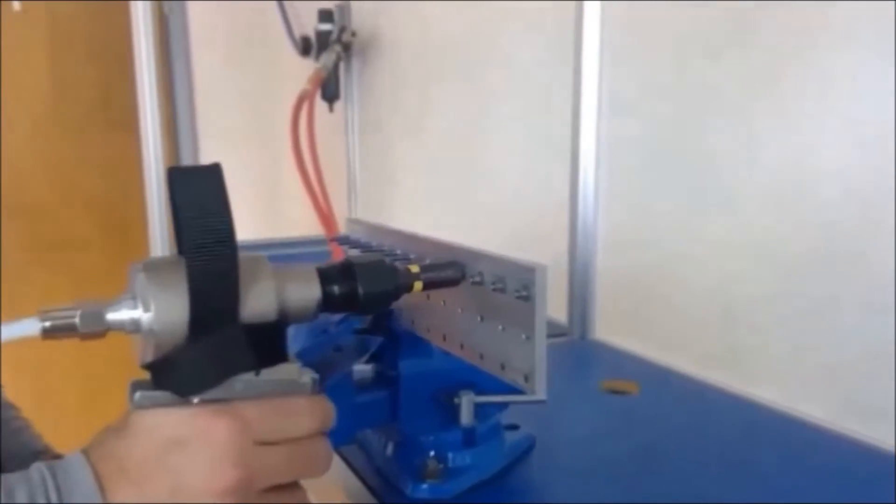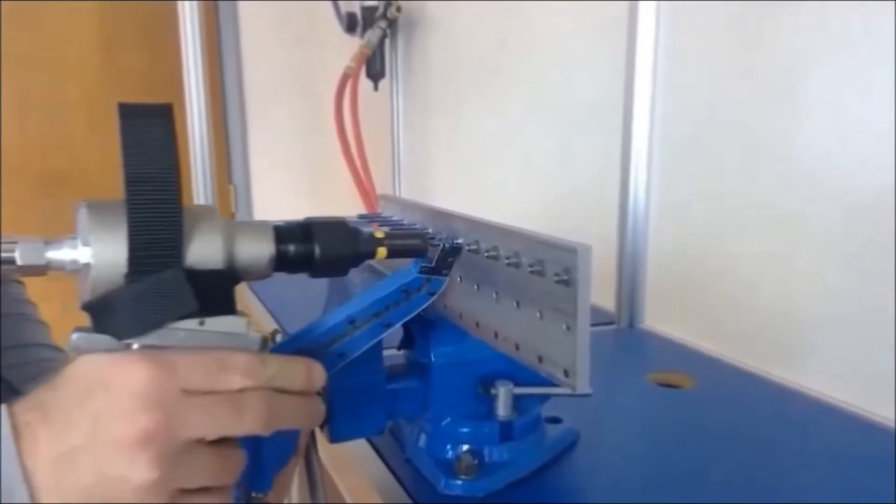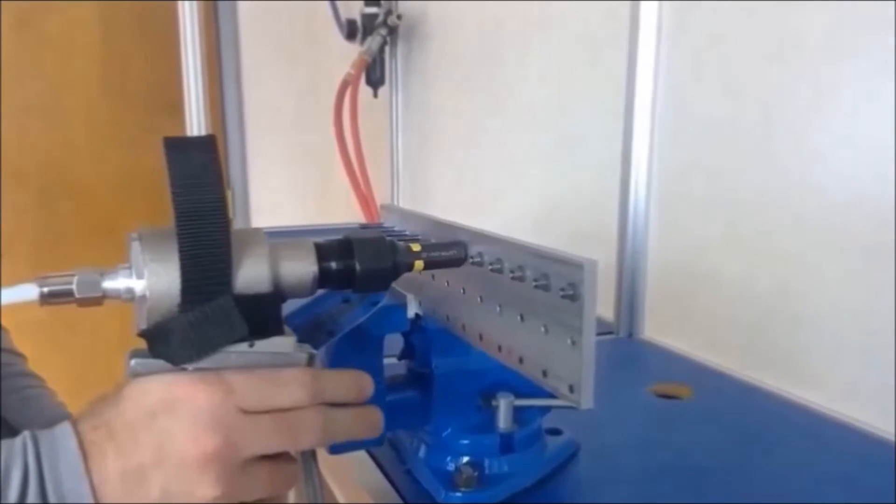The collar feeder can be configured to your specific application and is available for almost any aerospace or commercial lock bolt in the industry.